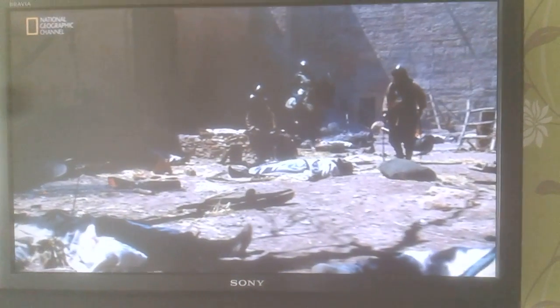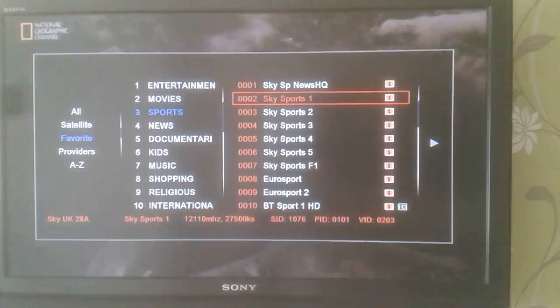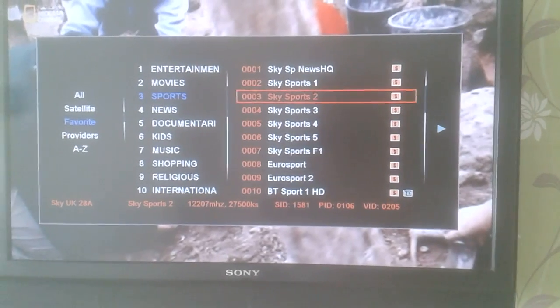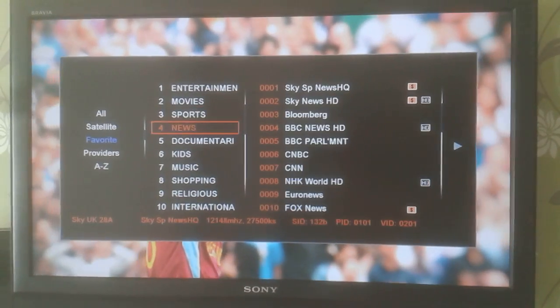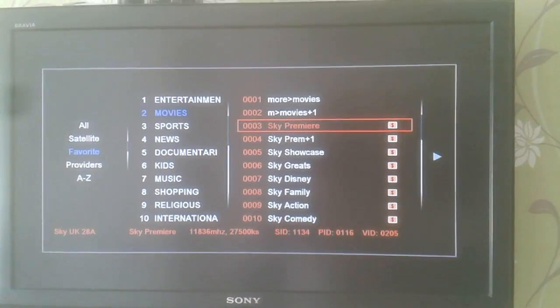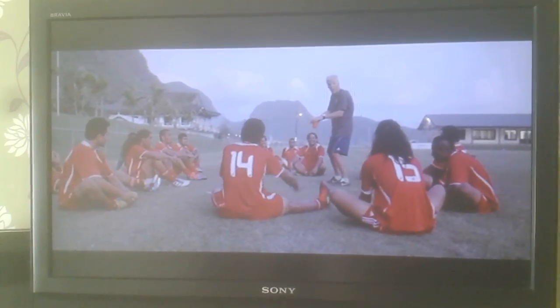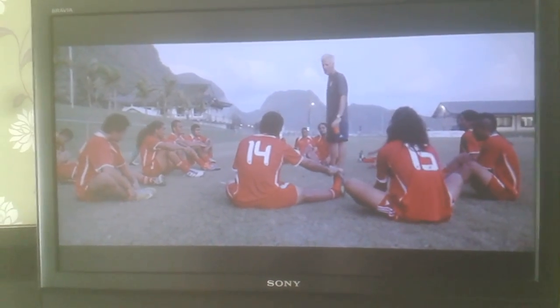There's our National Geographic channel. Go into the menu to check the sports channels — as you know, if they've got a dollar sign next to them they are the premium channels. We'll check Sky Sports 2 to see if it works. Press ok on the remote, then exit to get rid of the menu box — yep, that works fine. Go back and check one of the movie channels, Sky Premiere.